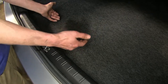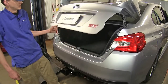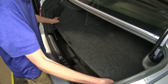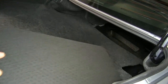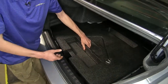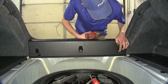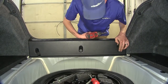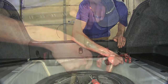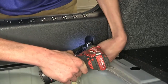Now that we've gone over some features, we'll show you how to get it installed. We'll begin our installation by opening our trunk, taking out our floor covering, removing our spare tire tray, and removing our cargo net attachment points — there's one on each side of our trim piece. These are seven millimeter bolts. We'll set these aside.